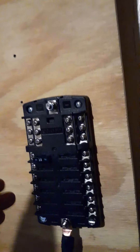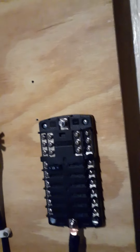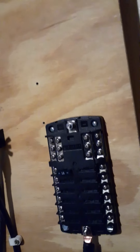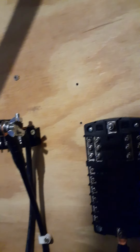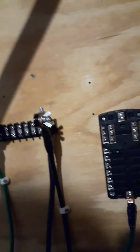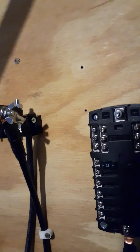I like this fuse block setup — after looking at everything else, nothing really compares to it. They don't have them in any automotive stores, which I find odd, because this would be great for someone installing a car stereo system. I even checked Best Buy and they didn't have them — everybody just wants you to order online. Once I get that last wire run, everything will be fully functional, then I just need to run wires to my switches, lights, and LEDs.